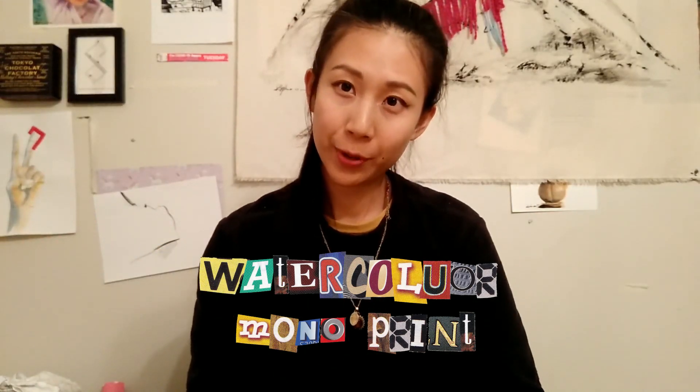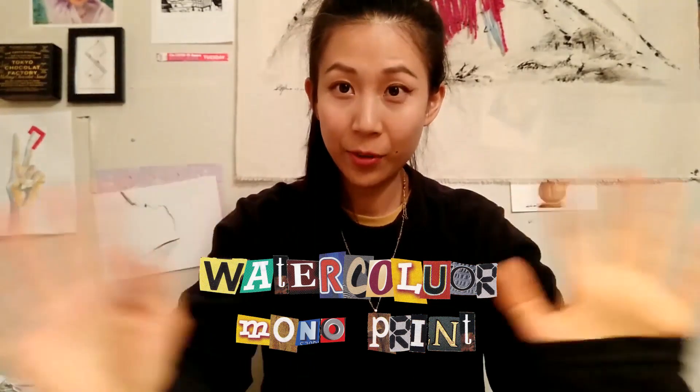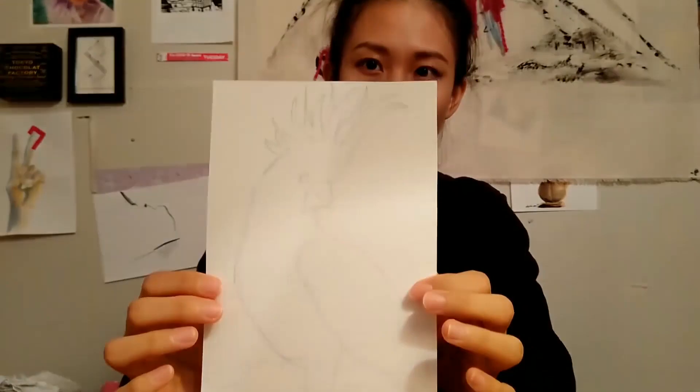Hello everyone! Today I'm going to teach you how to do monoprints at home. It's very easy and simple. I'll show you my previous artwork — this is my drawing and this is the final result.